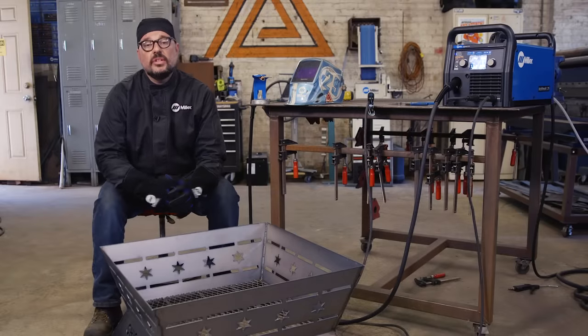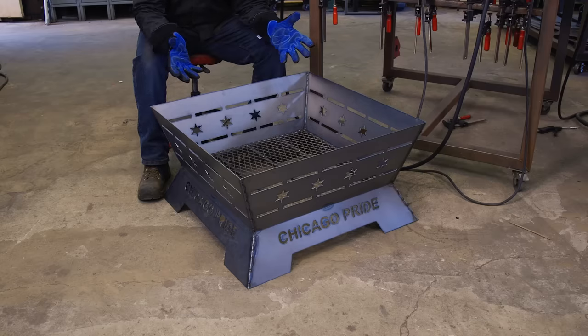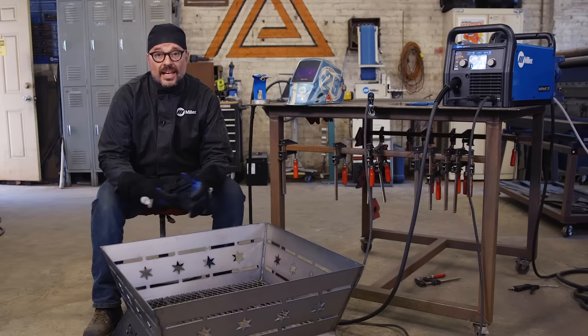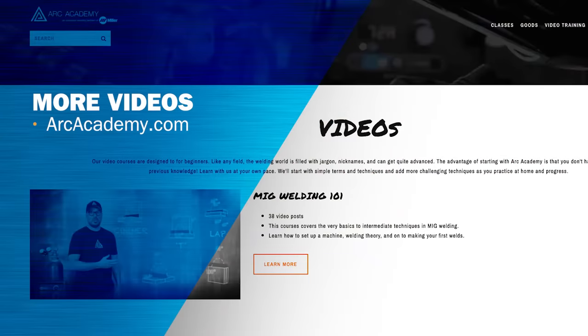So there you have it — your 16-gauge hot roll steel fire pit made with the Miller 625 Extreme and the Multimatic 215. Now all there is to do is find a backyard, grab some buddies and a cold one, and enjoy. If you enjoyed this video and want to learn more about welding and fabricating, go to arcacademy.com to learn about our classes. Thanks again and we'll see you in the shop.